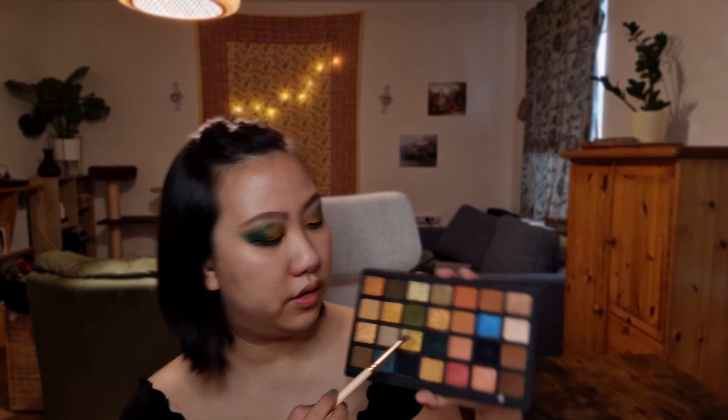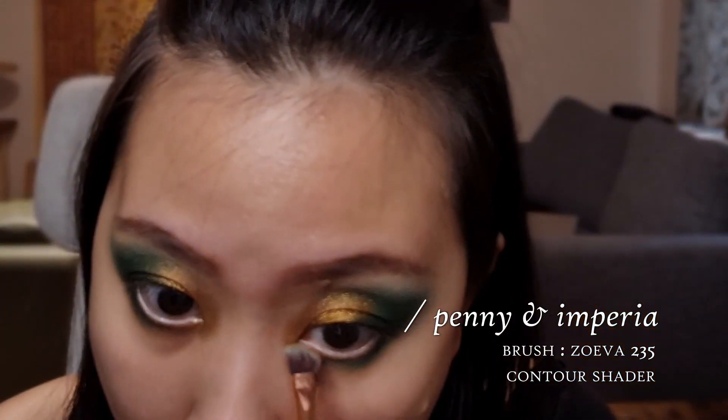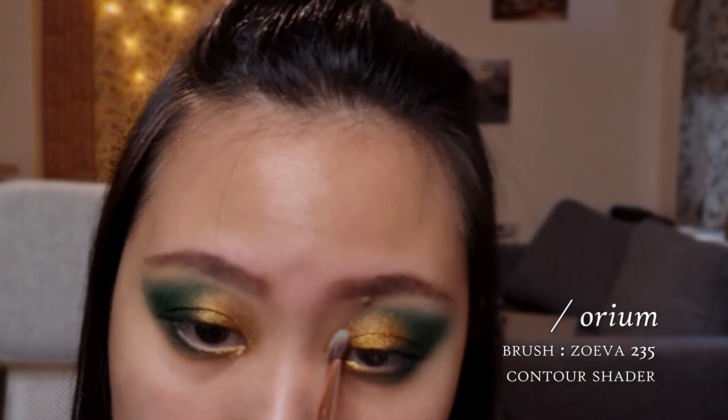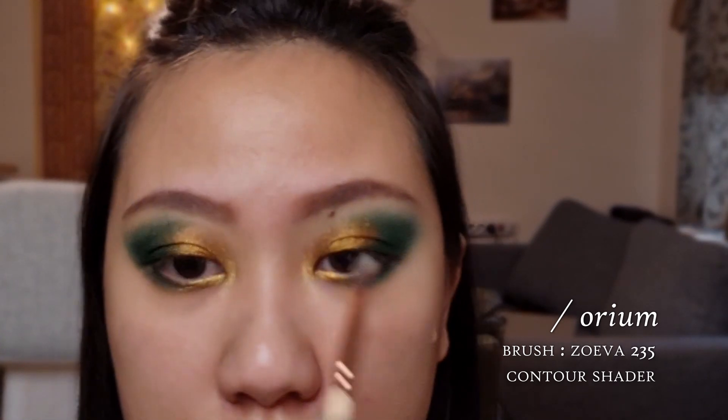Next, I'm going to take that same bronze shade that we used, and that yellow shade kind of mixed together — that gold-yellow shade — and pop that in the inner corner of the eye, right at the tear duct area. I'm going to take the shade right up here, which has kind of a duochrome shift to it — very interesting. Put that on the brush, spray that. This is the 235 Contour Shader from Zoeva. And put that right there just to intensify the lightness of that shade.